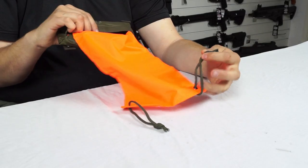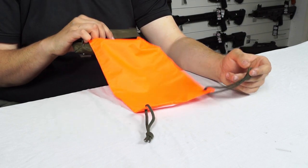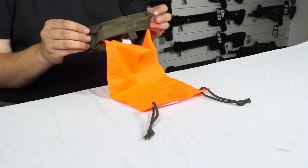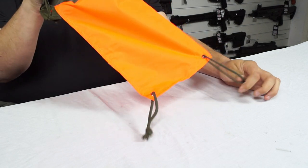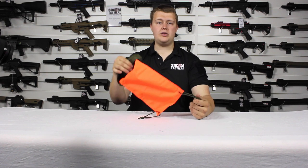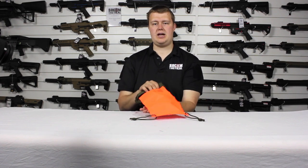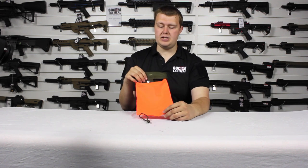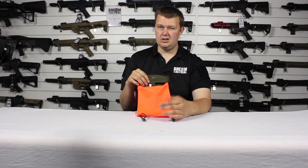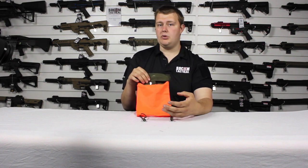On the end we have these two bits of paracord. These mean you can attach this to your kit, so when it's stretched out — if you've got the main pouch attached to say the top of a bag — you can tie these onto the bottom, or if you're laying it out on the ground or an object it means you have a way of tying it so the panel is flat and fully visible. Being bright orange, it doesn't blend in with any environment except maybe the side of a lifeboat, so wherever you are you are noticeable.